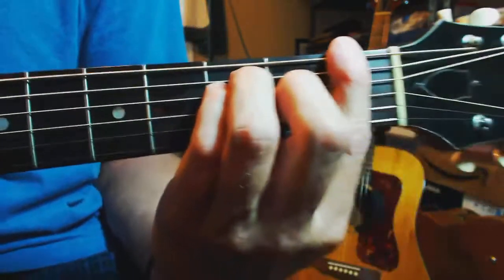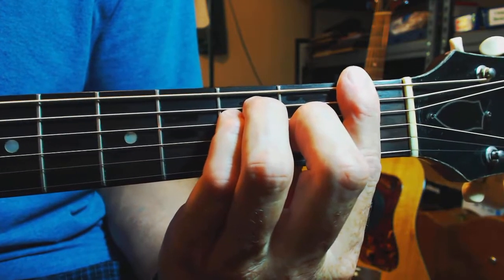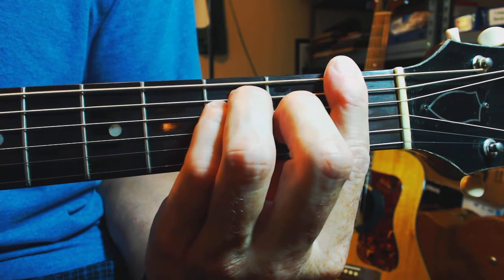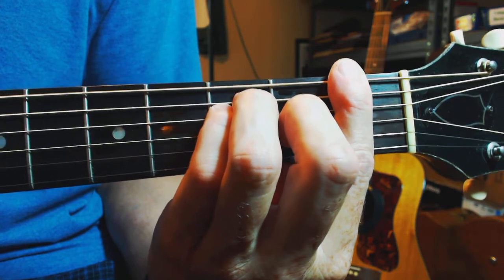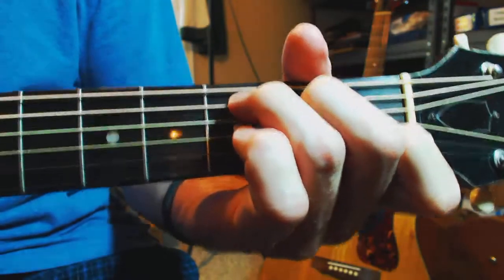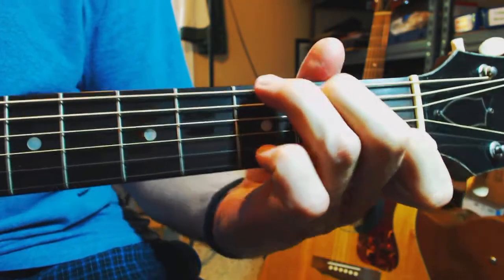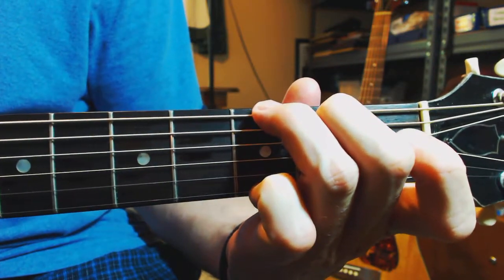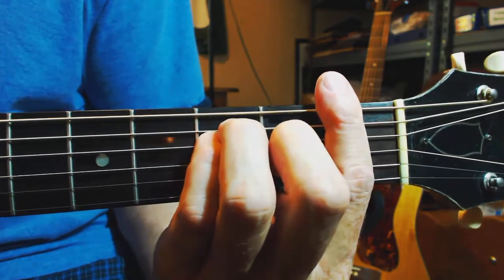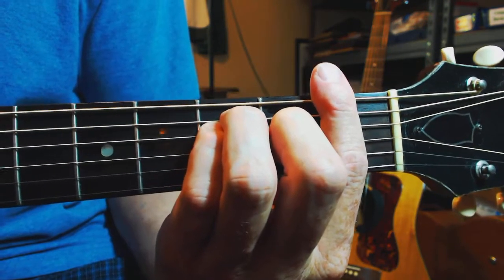The best way to practice this would be, first of all, you want to make sure that each string rings out. And then you could try a chord progression — for example, you could try C, G, and then back to your F, and get some practice getting to that F quickly.